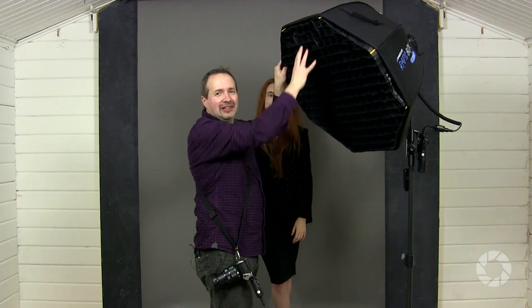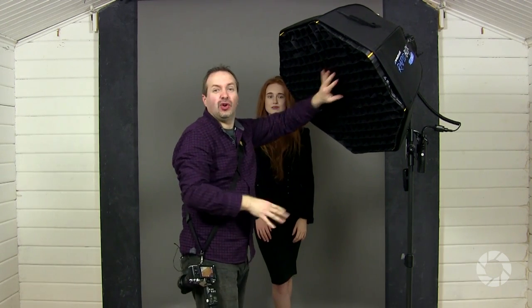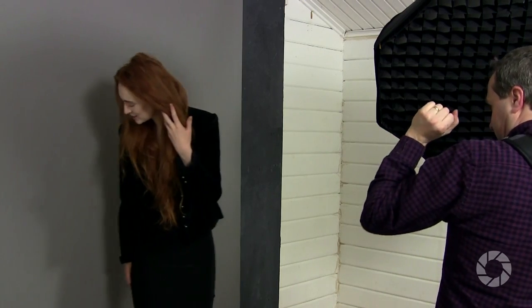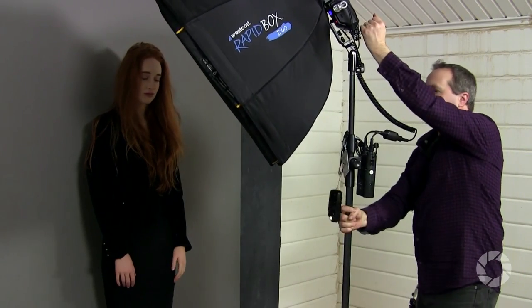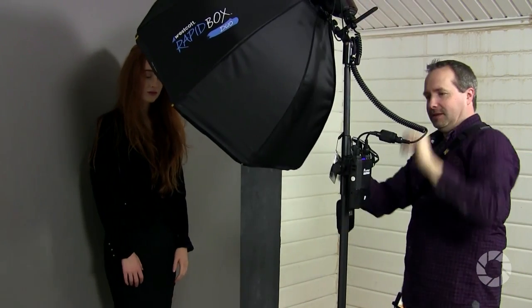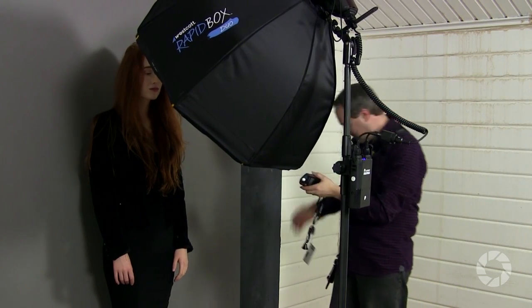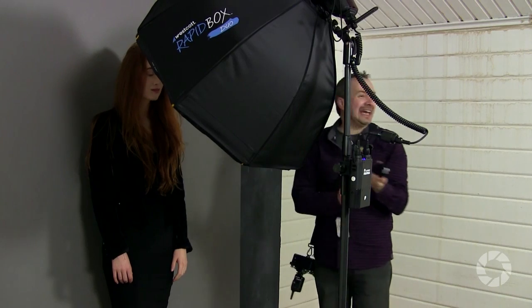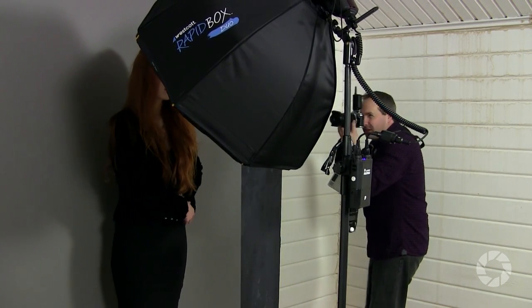I've just added a grid to the softbox. The idea is to give me a bit more direction to the light. If you're working inside a small studio, a grid on a softbox is one of the best things you can do to really help control and direct the light. I'll bring the light in right in front of Beth. Now because I've moved the light I've got to remember to meter — with the flash meter underneath Beth's chin, I'm still getting f4, so I'm still on exactly the same aperture.